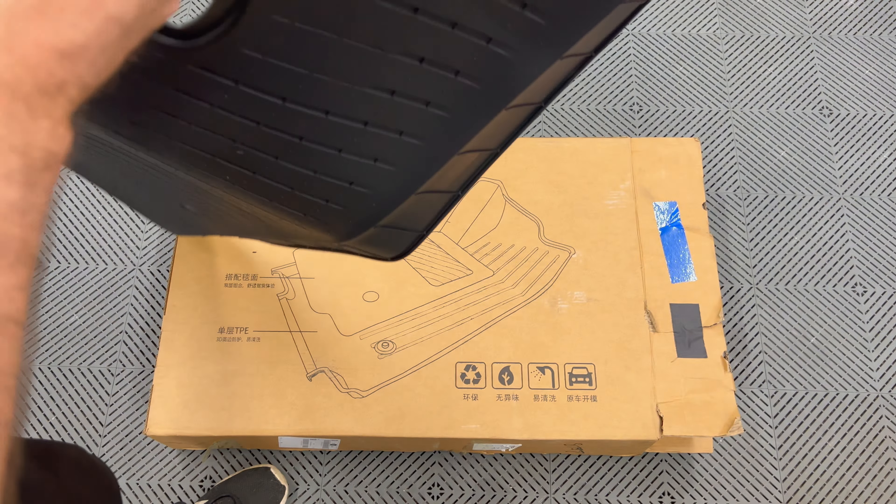We have the cargo liner or trunk mat. As you can see, the front part here is by the handle for the sub floor access. These two sides are near the cubbies and that goes towards the rear seat of the car. It's pretty heavy duty and quite hefty. Notice that it has a fold in here, so if you are using the sub floor divider, you can move this up and have access to it. It's nice that it has a crease right there.